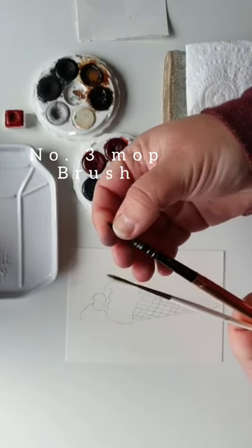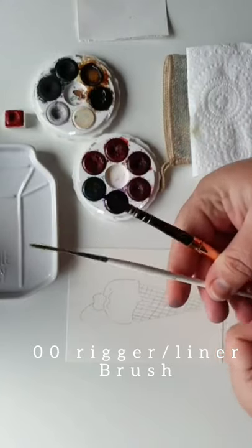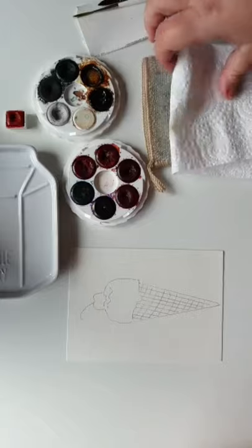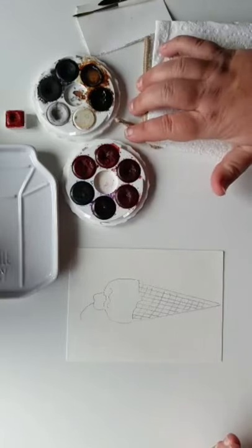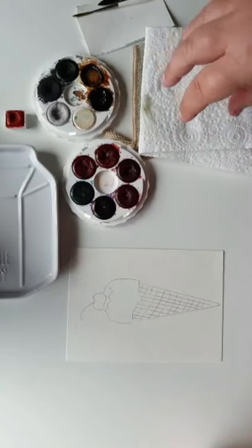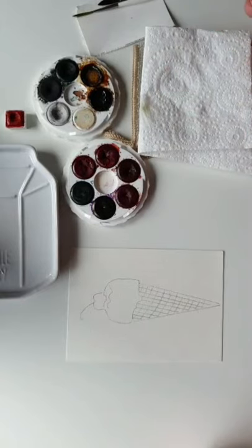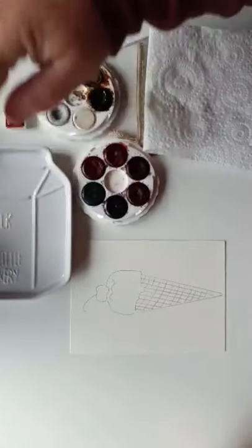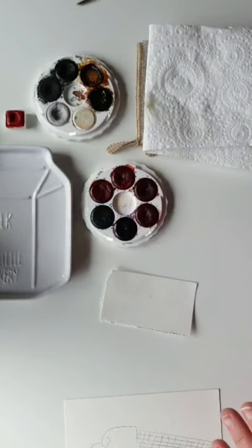The brushes I'll potentially be using — since I'm just winging this live — are a mop brush and my rigger, which is a 00. Something I've found really useful: I place a paper towel on a dishcloth, so the paper towel saves the dishcloth from getting dirty, but it makes the surface area a lot more absorbent. I've got a palette here so you guys can see the colors before I start painting.